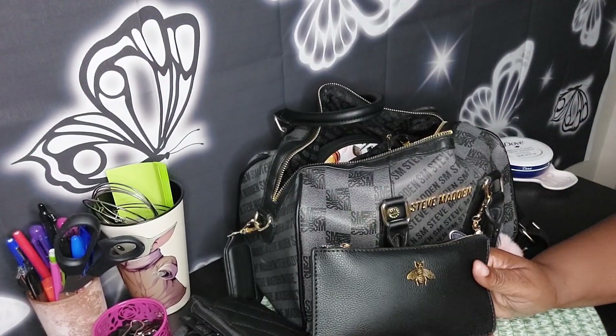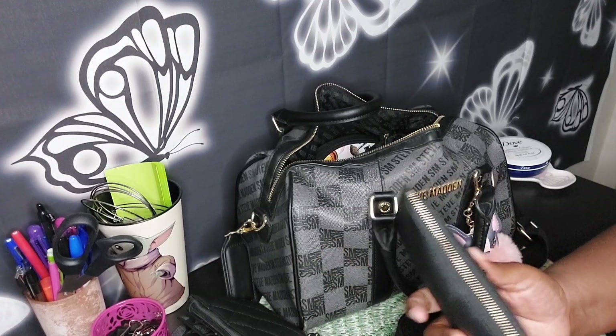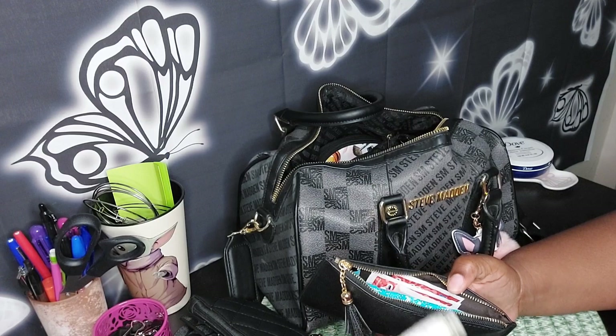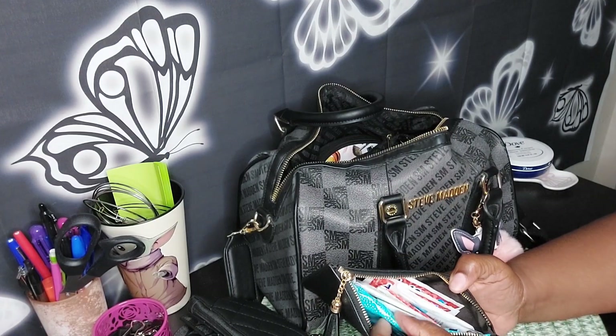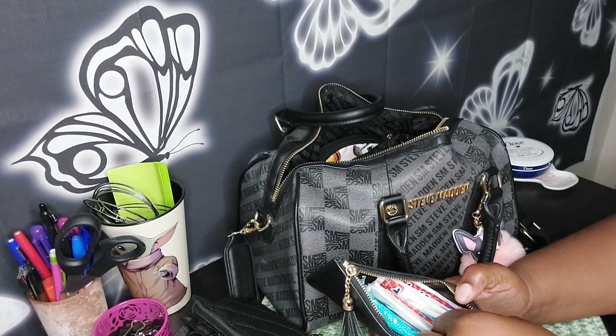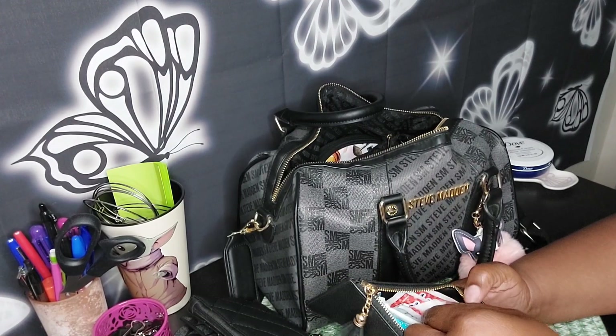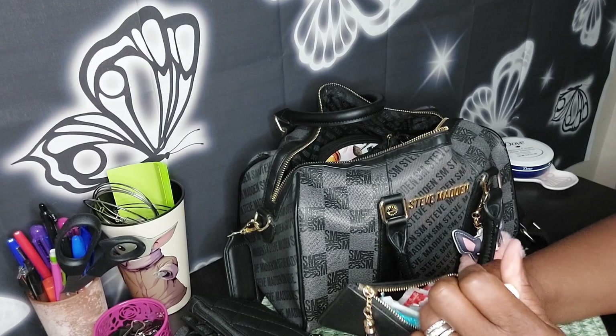This little cutie is acting as my bathroom pouch. In here we have travel toiletry cotton nail wipes, panty liners, intimate wipes from the Honey Pot Company, and some Wet Ones.